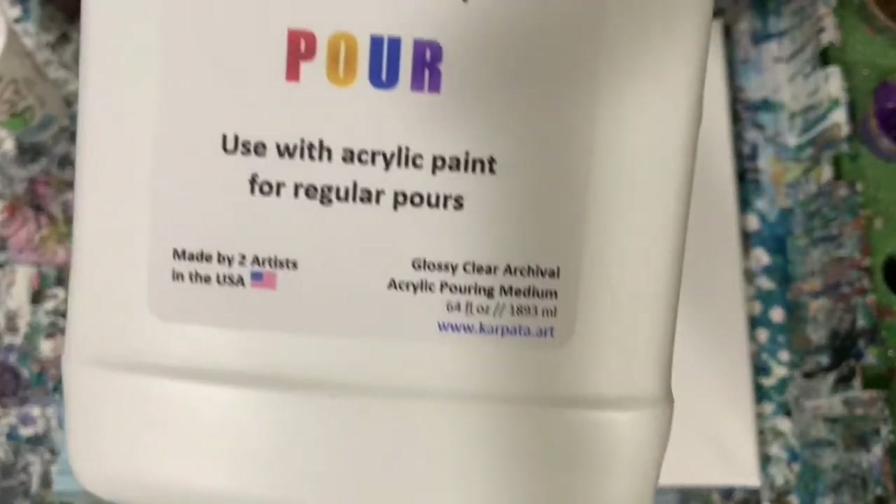My pouring medium today — and I will be showing you this — is seven parts of the mix to one part paint. I did thin it down quite a bit. I'm working with thin paints today, just thinned with water.